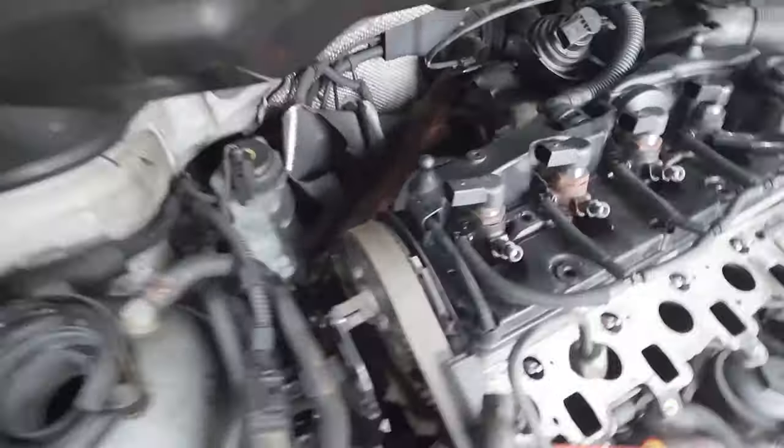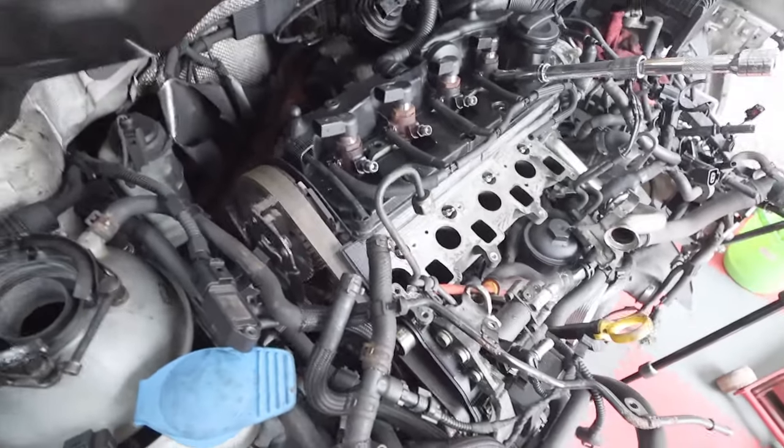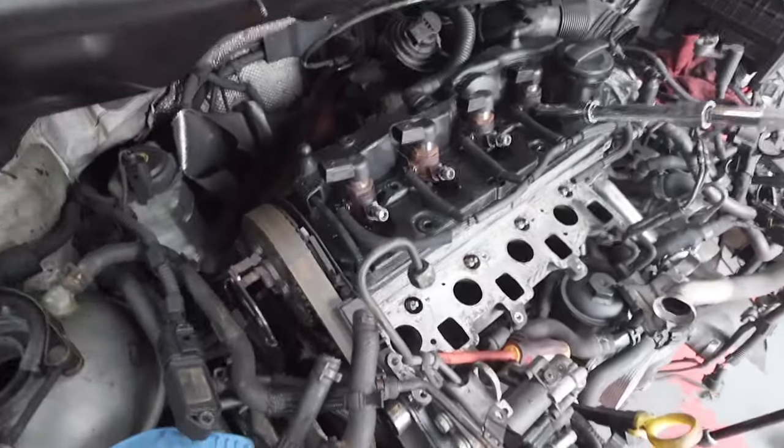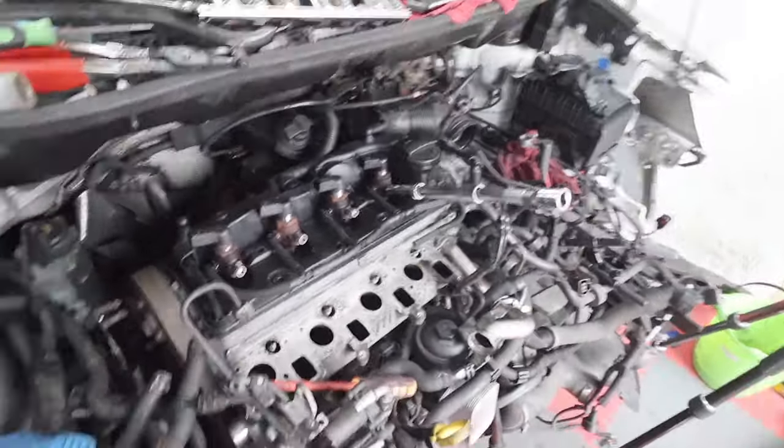The cam belt looks absolutely fine, actually, but I'm going to replace it because I promised I would. We'll replace it along with the water pump and all the ancillaries to go with that, and then we'll be all good with that.